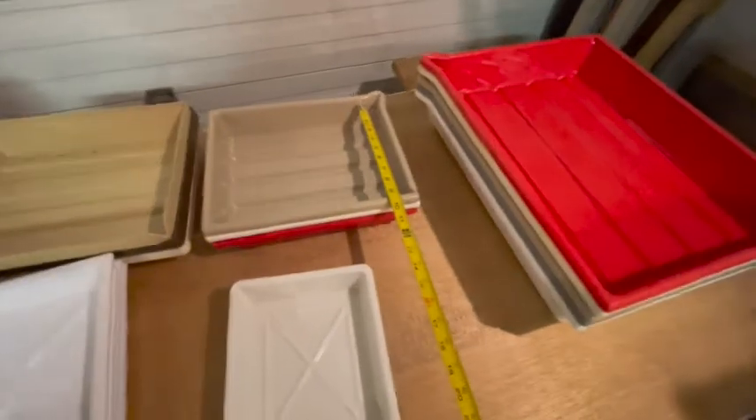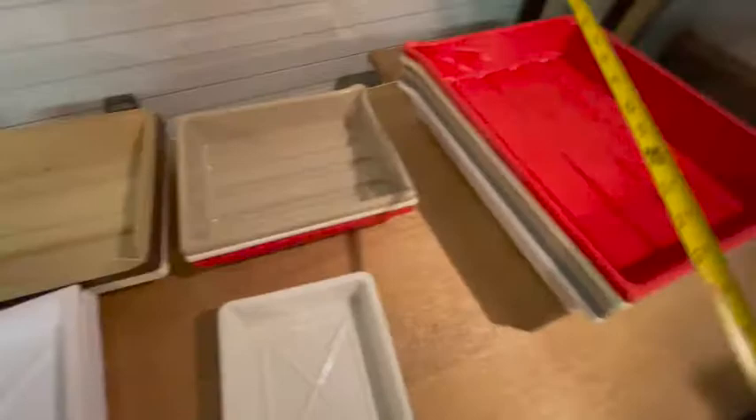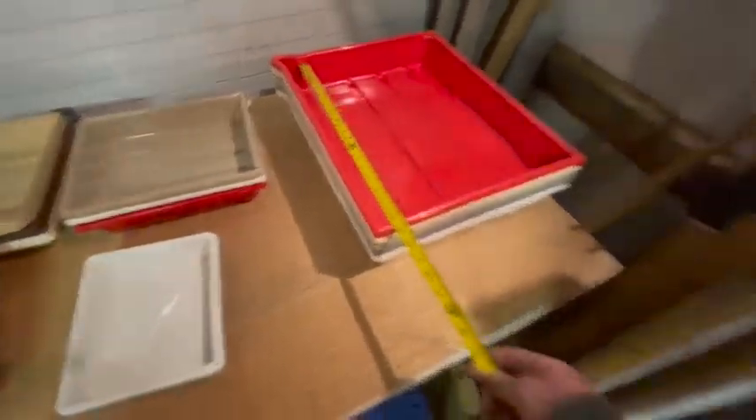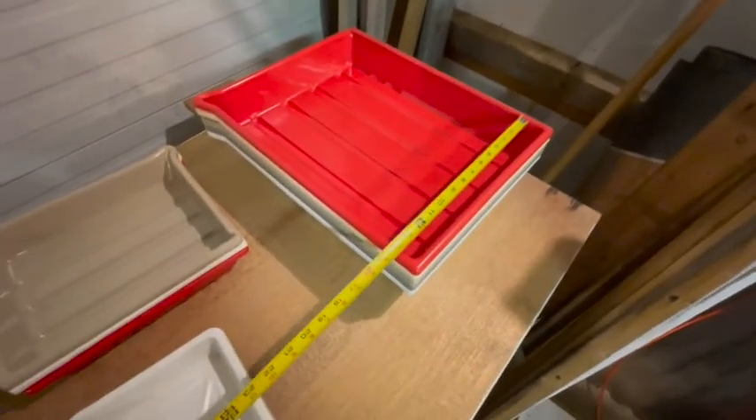There are one, two, three trays that are 9 by 11. And there are one, two, three, four trays that are 18 and a half by 14.